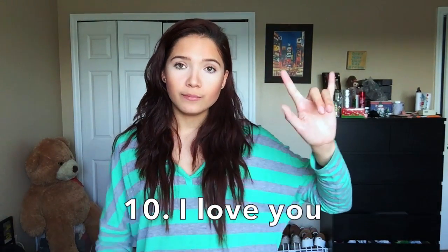Sign number nine is 'learn.' And sign number ten is the universal sign that every sign language shares — 'I love you.' No matter where you go, it is I love you.